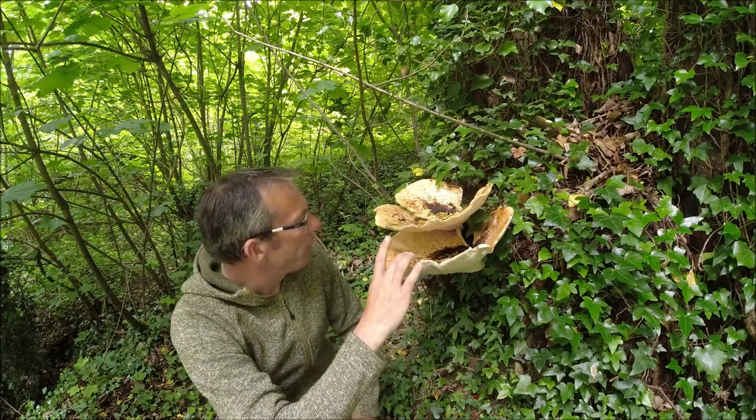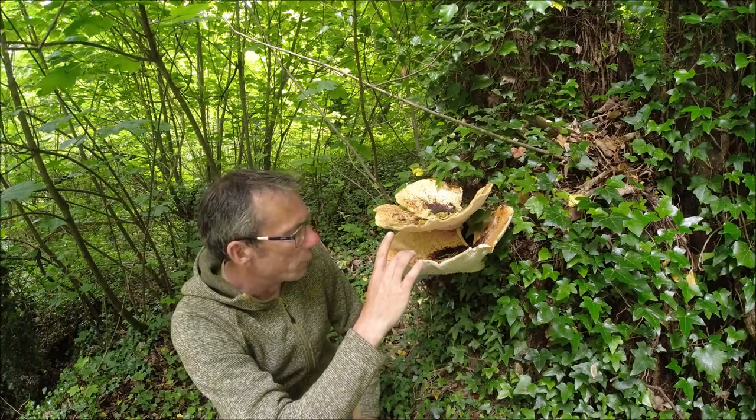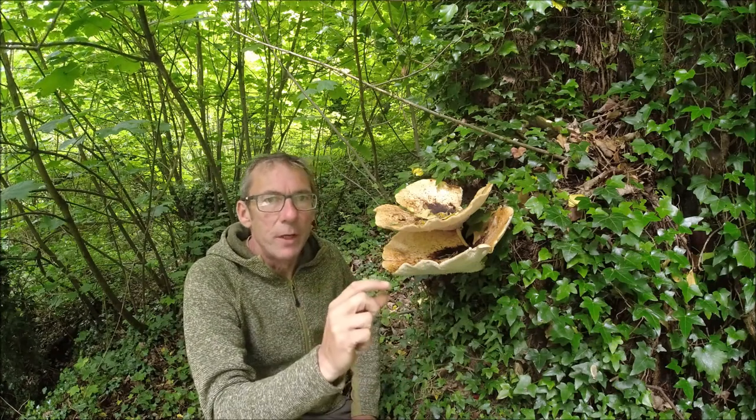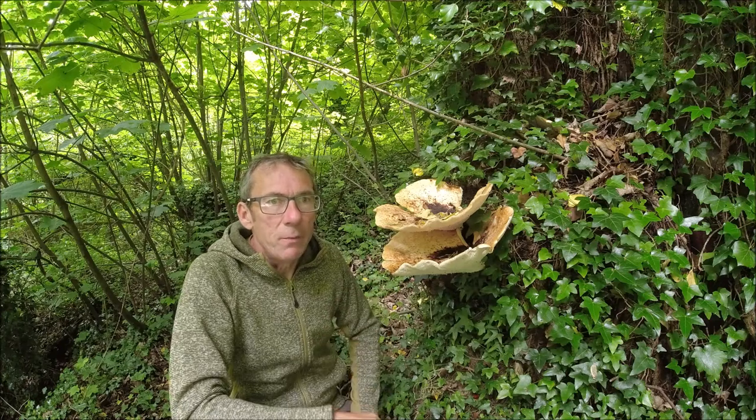You can see it's actually quite a thick mushroom here anyway. What you could do is cut it up into almost chips and fry them in that way.